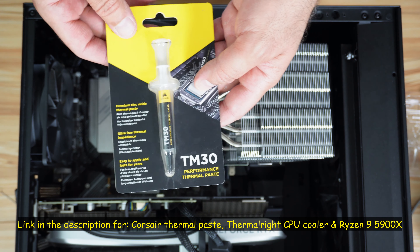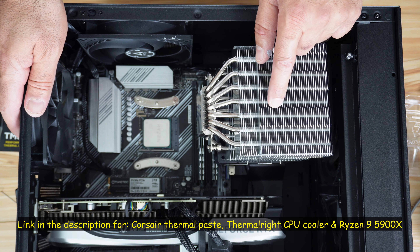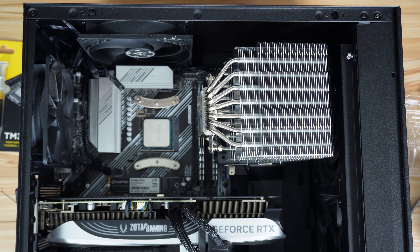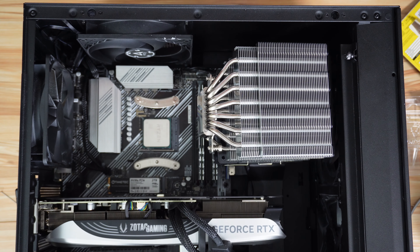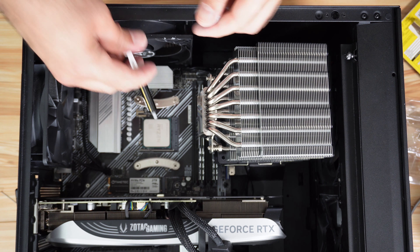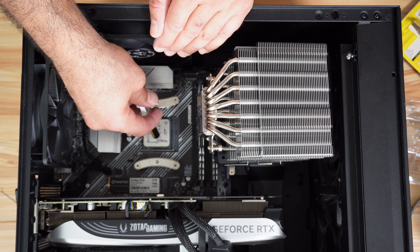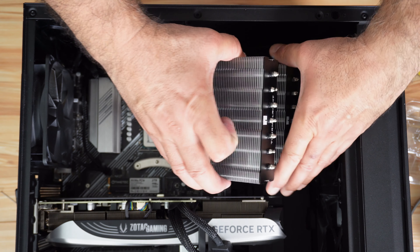Now we need to apply thermal paste. I have this thermal paste from Corsair — this is the TM30. I'll leave a link in the description in case you want to check it out. I'll also leave a link for the Thermal Right CPU cooler, which is really very good — it has seven heat pipes — and a link for the Ryzen 9 5900X. Those are affiliate links. Thermal Right recommends applying nine small dots of thermal paste on the CPU, so that's what I'm going to do.